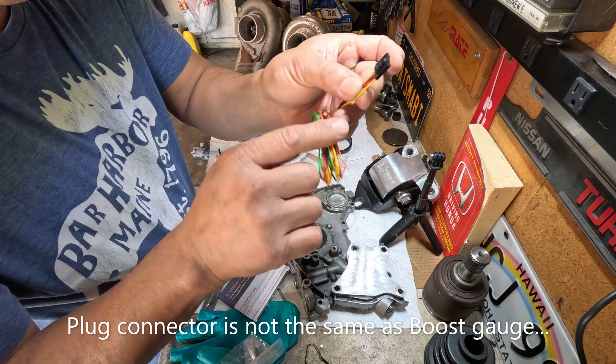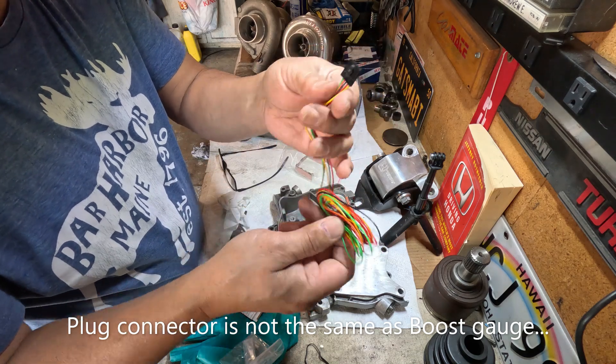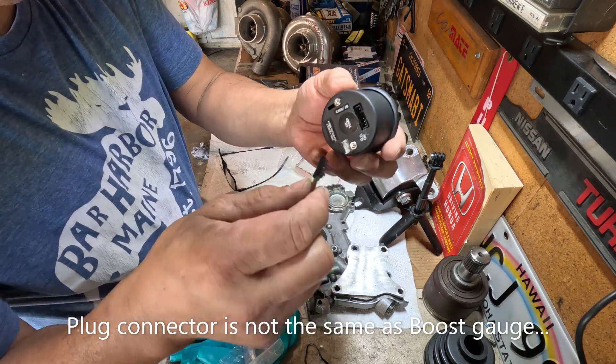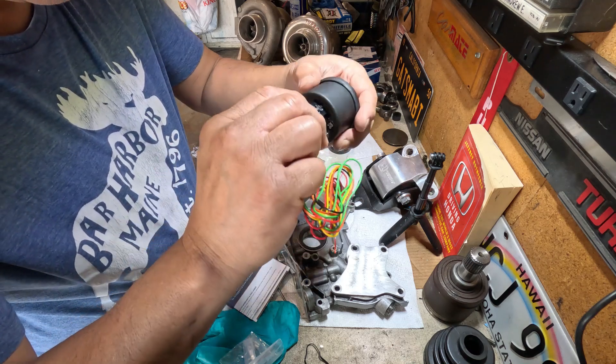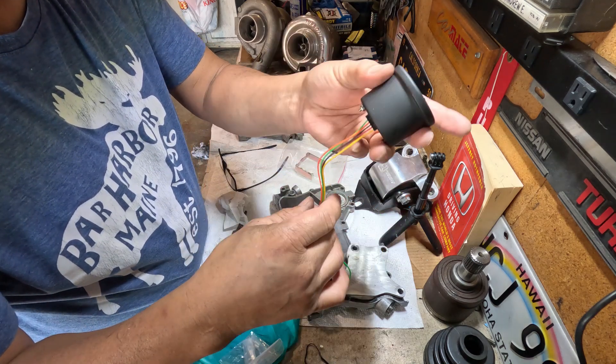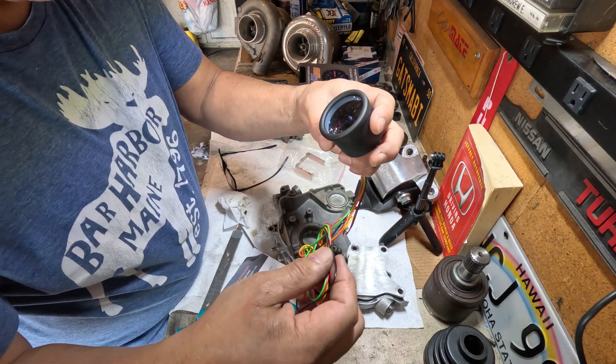Hopefully if the wiring matches the boost gauge — power and the negative side — then I don't have to redo all of it. It's pre-wired, so it will be plug and play. But the ground for the sensor, I need to establish that, and then it should be good.